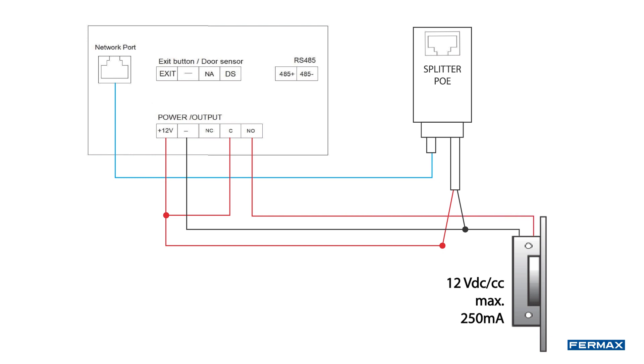Once the installation is done, we will power the PoE splitter from the PoE switch and we will see how the panel turns on. Once turned on, we will check the correct operation by calling from the panel and opening from the monitor.